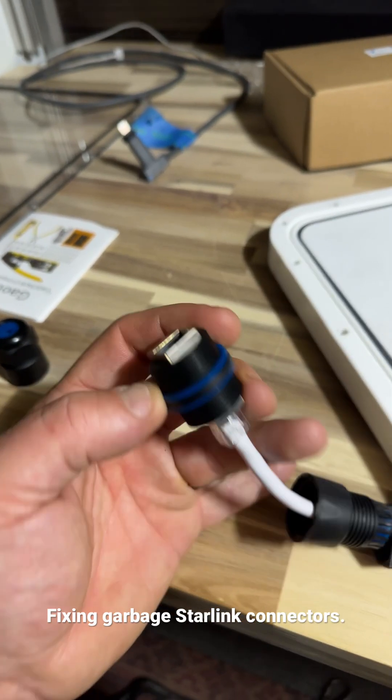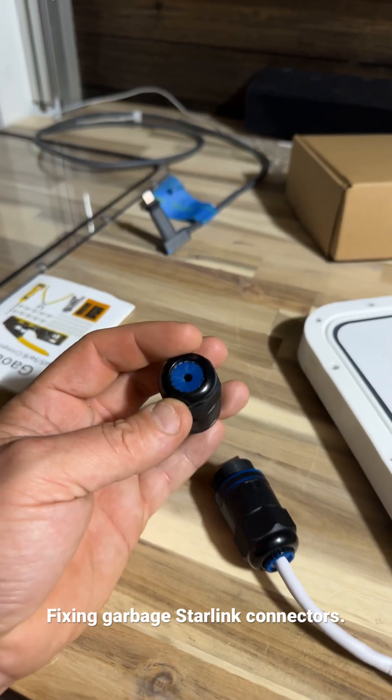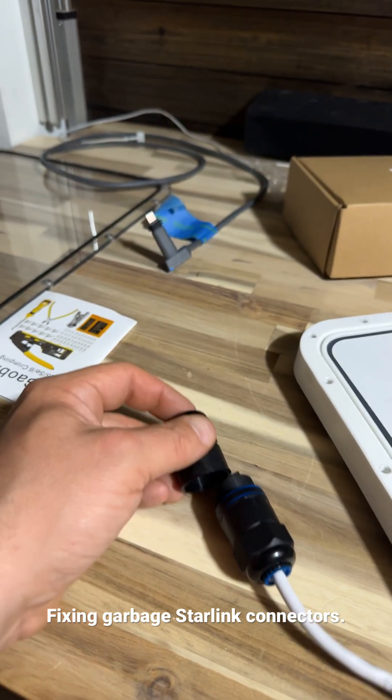You plug one cable into this side and one into this side, and then you screw this side together. Tomorrow I'll hop on the roof and do the other side, connect these together, and we'll have internet.